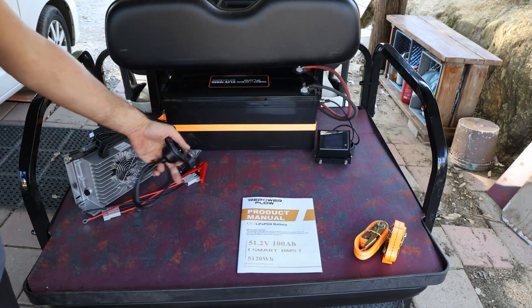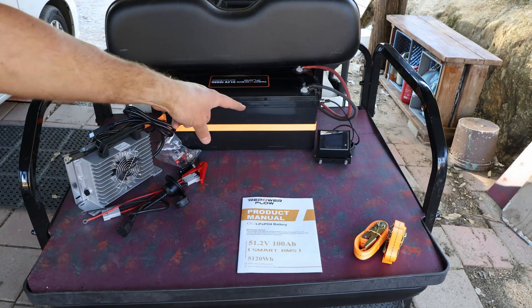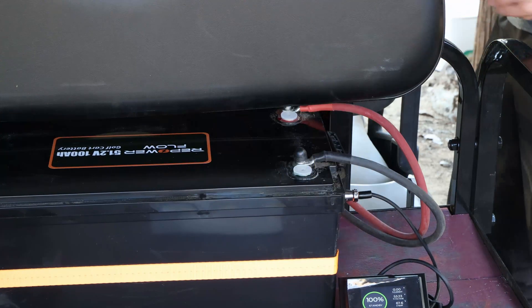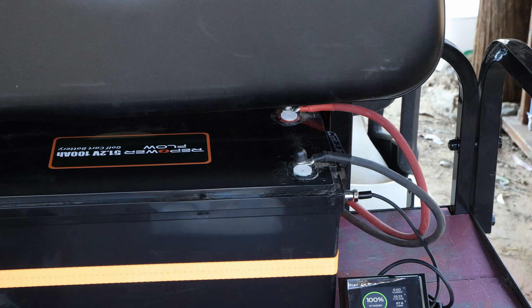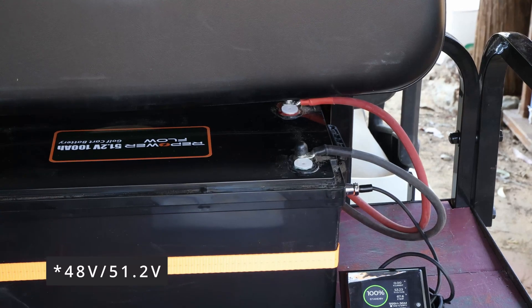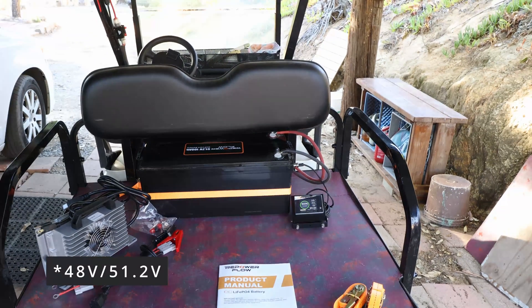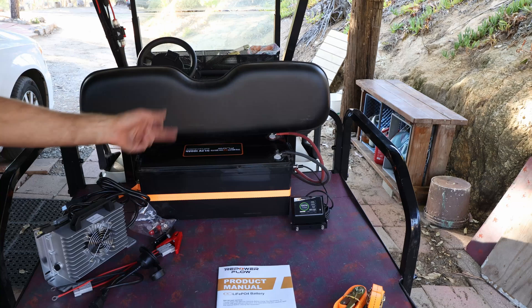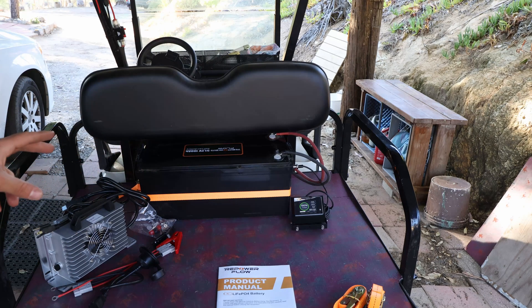It also comes with a user manual. The display on the back shows battery level — it's pretty full. It comes with a double terminal, which is great because there's so much you can connect to golf cart batteries, especially when you have converters transforming energy from 48 volt down to 12 volt. It also has pop-outs so you can remove the lid — we'll do that later. First, we'll test it in the field and see how much energy we can pull.